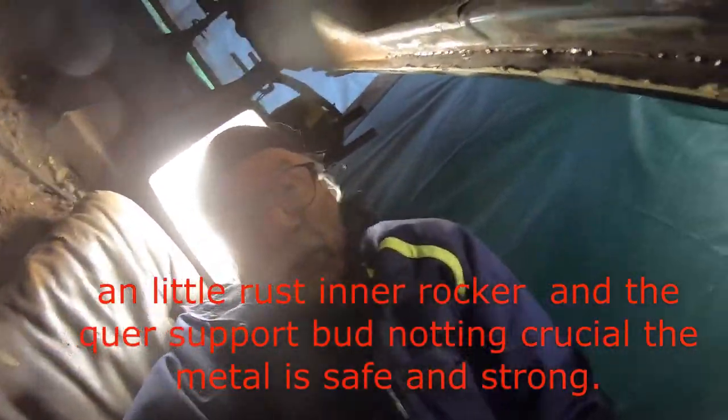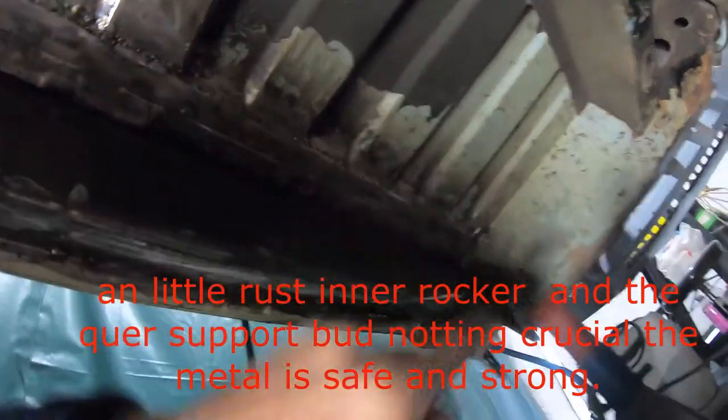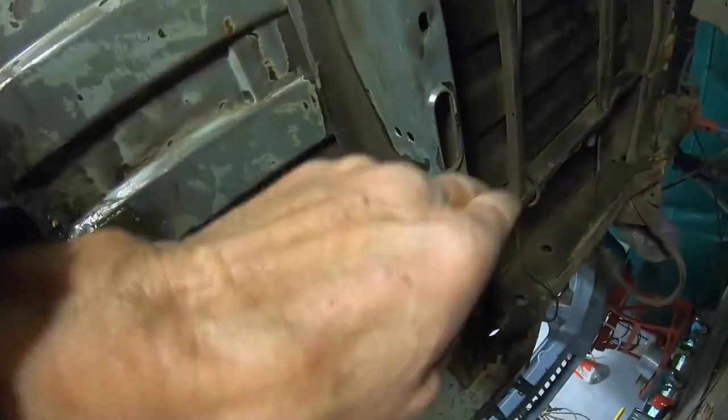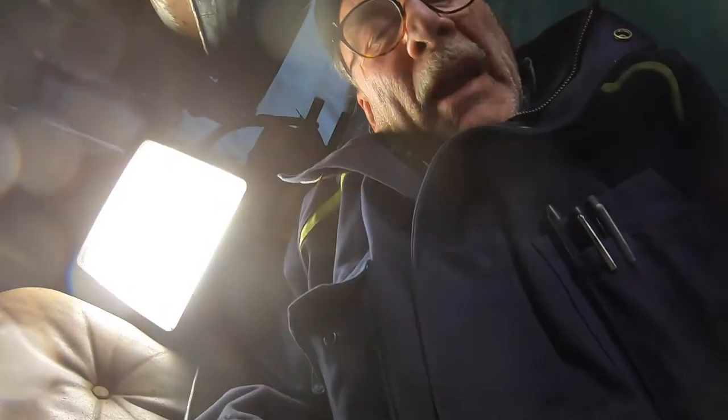I'll show you more tomorrow when I'm going further — to the rear, starting on the other side, and down in the middle. I'll take a break; it's enough for today. There's more to do tomorrow.